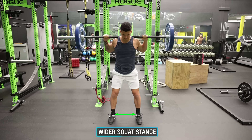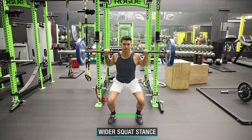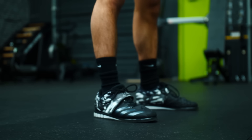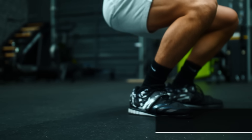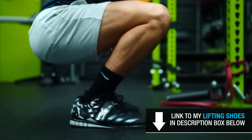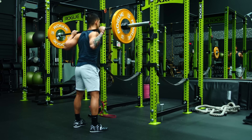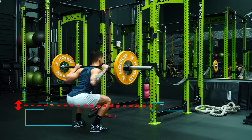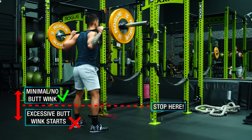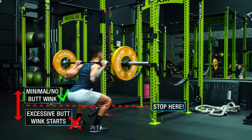In addition to this, some quick fixes are: one, use a wider stance, as this is going to enable you to squat deeper with less ankle mobility since the knees don't have to travel forward as much; and two, invest in lifting shoes, as these provide a heel lift which helps with your ankle mobility. But regardless, until you improve that excessive butt wink in your squat, it would be best to either limit your depth during heavy squats to parallel or however deep you can go without that excessive rounding, to avoid any potential issues from arising over time.